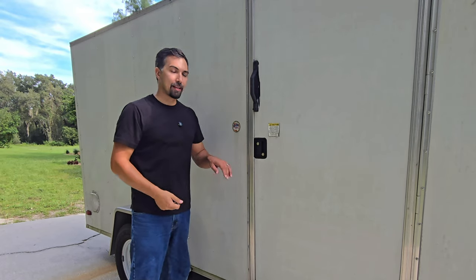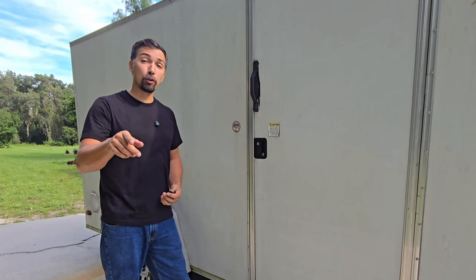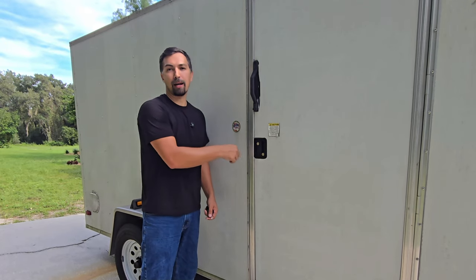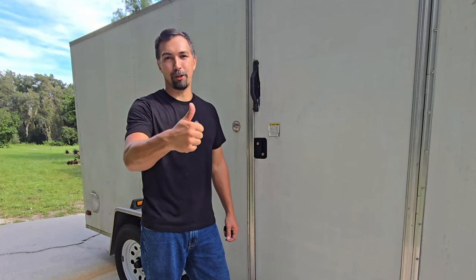The material itself is heavy duty. I feel like it's going to last a long time and not going to rust out. So if you're looking for a great replacement trailer door handle, go out and grab yours today. You're not going to be disappointed. Thanks again for watching. Have a great day.